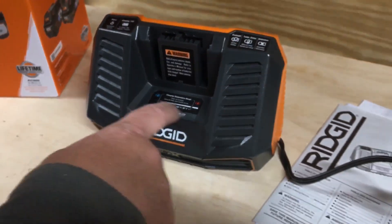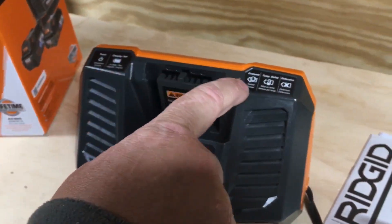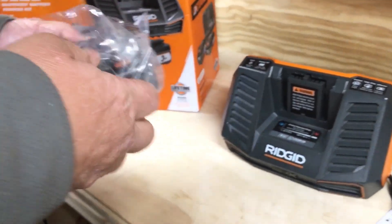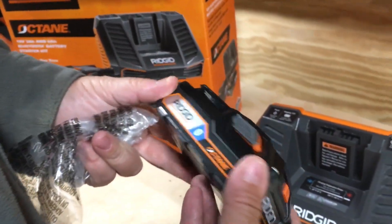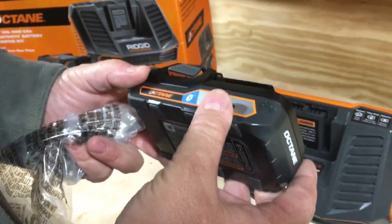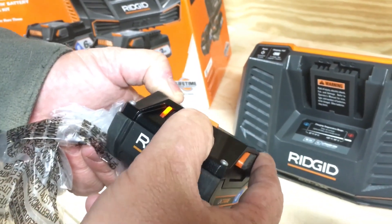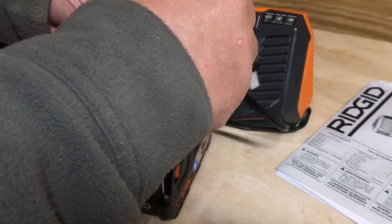We got charging temperature range — tells you all that. You got a power on and off, you got a charge indicator here. These things will illuminate when they're charging. First things first — we got a 3 amp hour Octane battery. It's pretty sick and it's got Bluetooth technology. So I'm going to have to look into that. We got a button here — we're only down to one light, so let's get this thing plugged in.